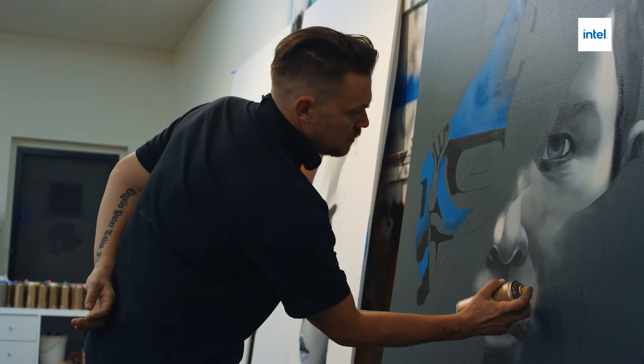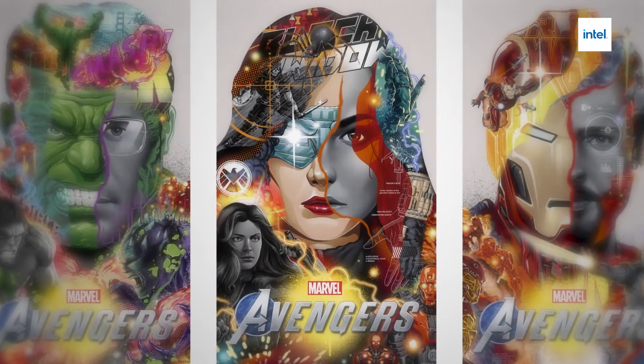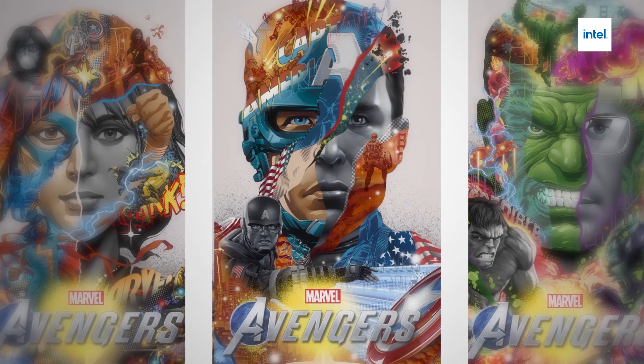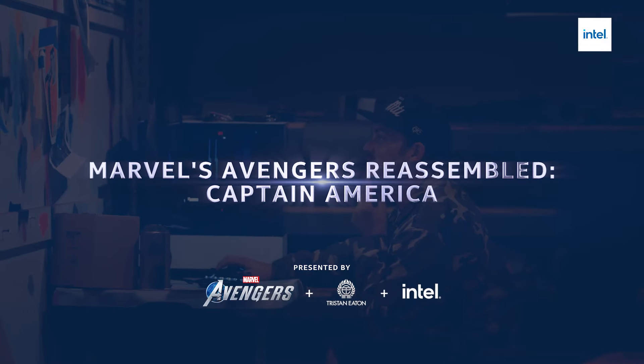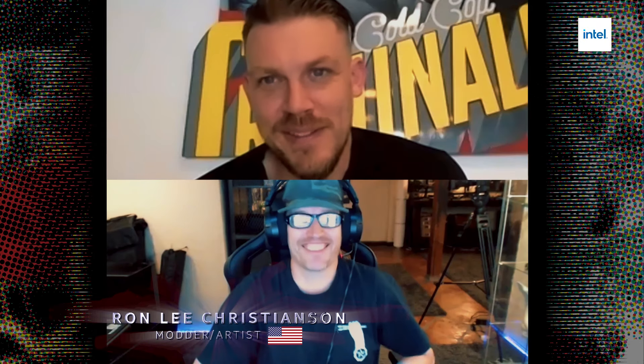Intel, Marvel, and Square Enix have asked me to create a bunch of art to promote this amazing new Avengers video game. That art is gonna be a direct inspiration for these PC modders who are gonna be creating one-of-a-kind modded PCs inspired by my art. I'm excited to see how they run with it.